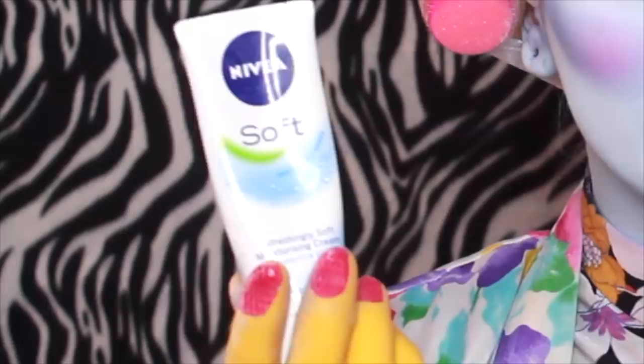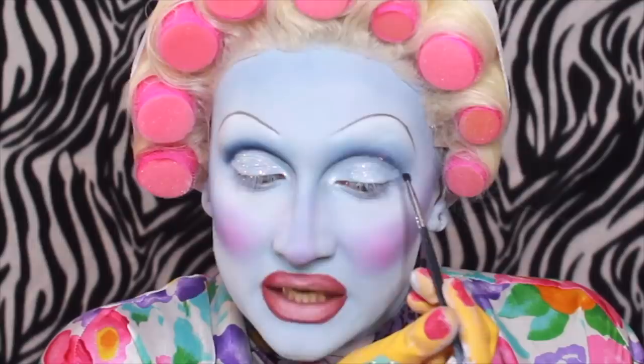A lot of people ask me what my skin routine is. I don't have a skin routine — I just wash my face with soap. I use Nivea Soft before I put my makeup on — it's like £2.50 from Boots. I don't do that much to my skin, to be honest, and I think that's why I don't get many spots. It's probably just the HRT, but I don't know.